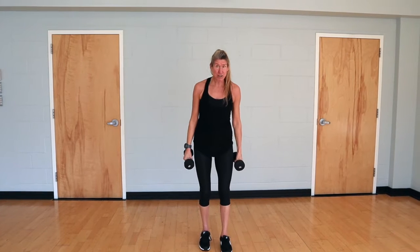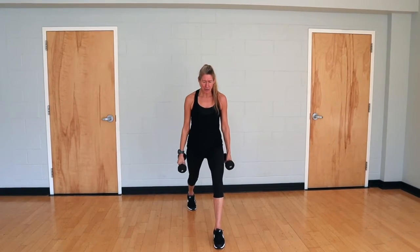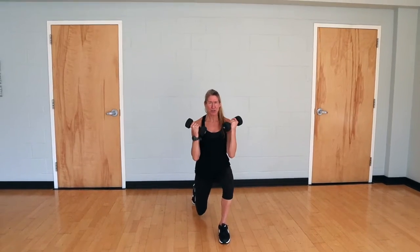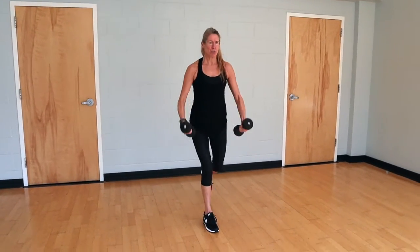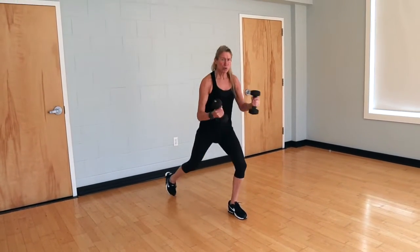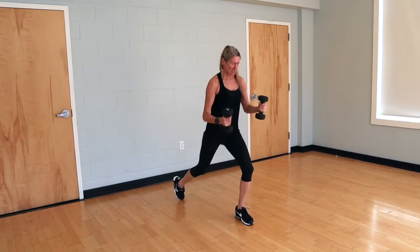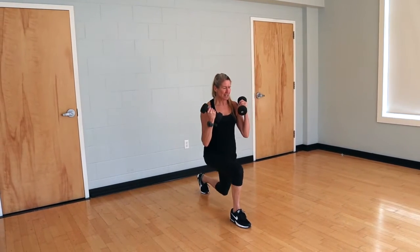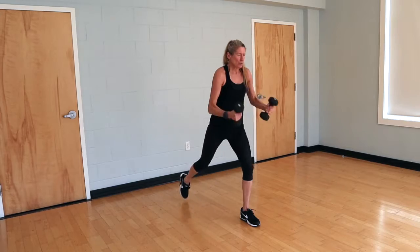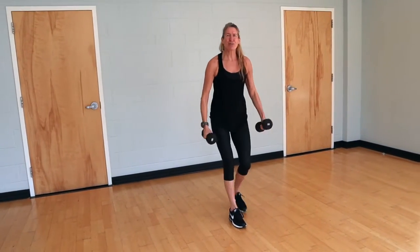Now we're going to move into a reverse lunge — really good for the glutes. Step back, keep your knee behind your toe, sink down and bicep curl. We're going for 20 of these. Work on keeping your body weight through the heel of your front foot. Shoulders stay above the hips.